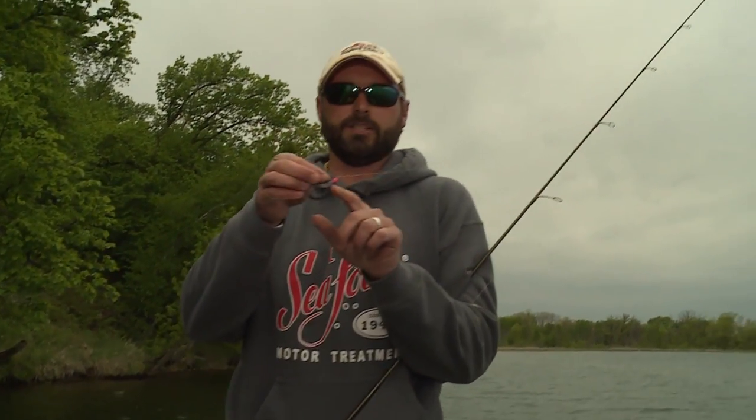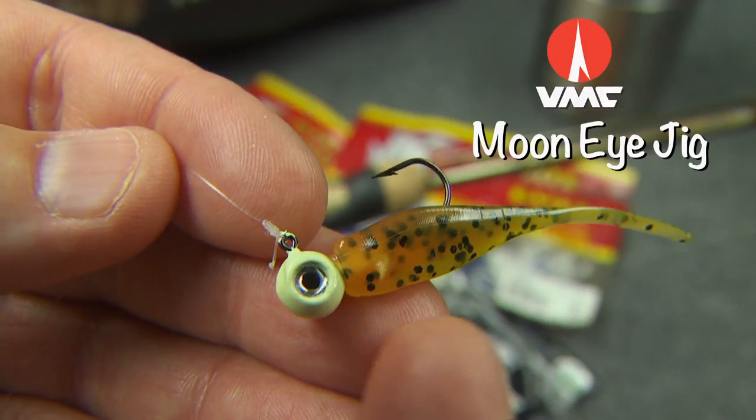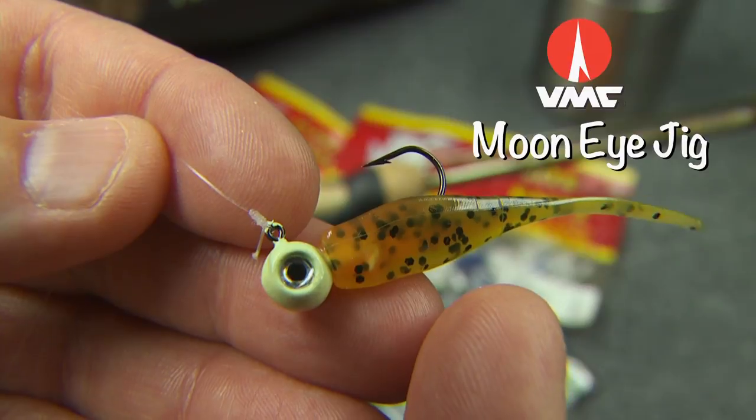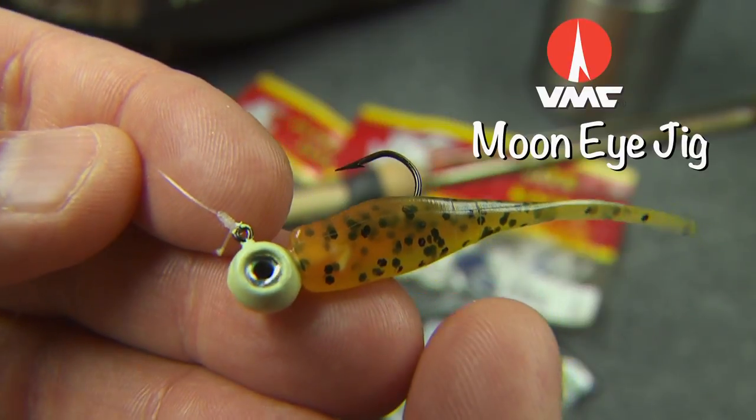This is such a simple system. Typically, it involves a jig, and I love the VMC Moon Eye. If you haven't fished these, you'll fall in love with them. It's got a cool head design — that aspirin head — so it's super versatile, and it's also got a dynamite hook for holding on to these fish.